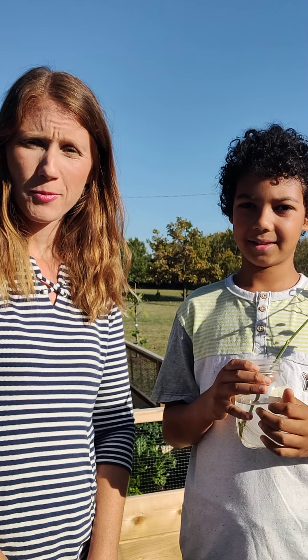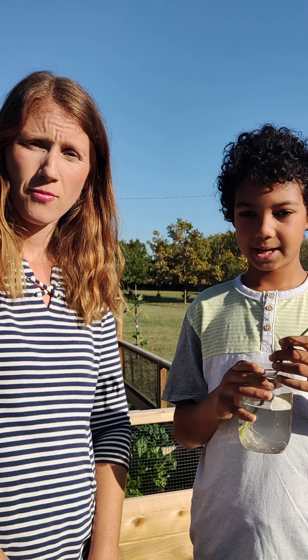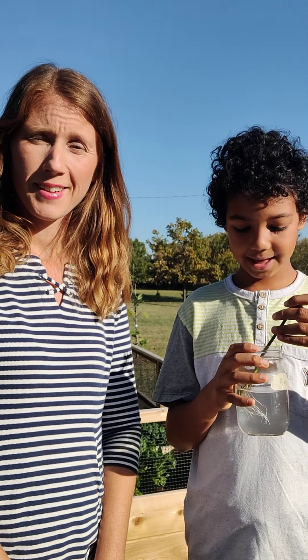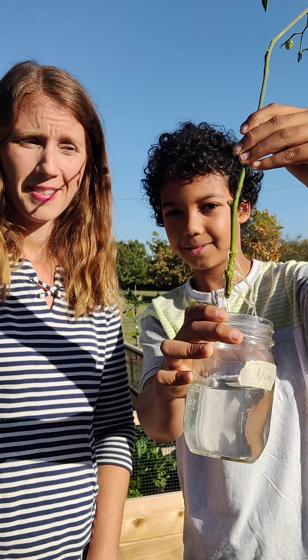Then you're going to grab a glass container, put it in water, and then give it lots of sunlight. And then it will get roots — like this one has here. It's got nice roots.